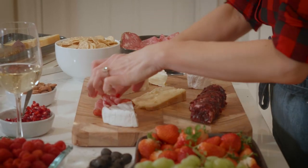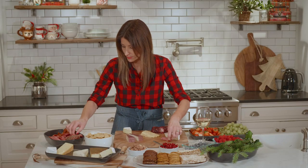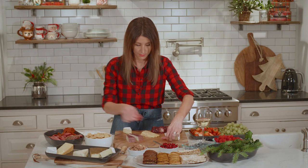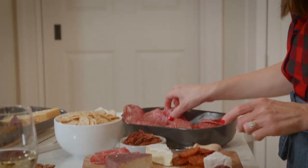And then you can start adding the different meats. I usually like to fold mine over a little bit so it's not just flat on your board — it gives it a little height. And this pairs well with wine and dessert.